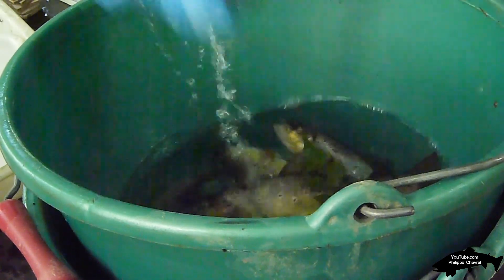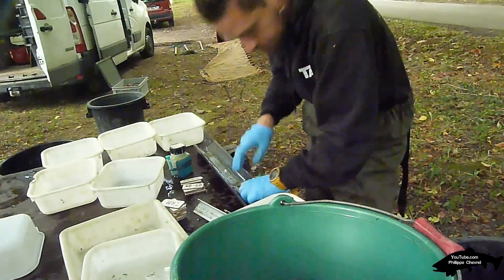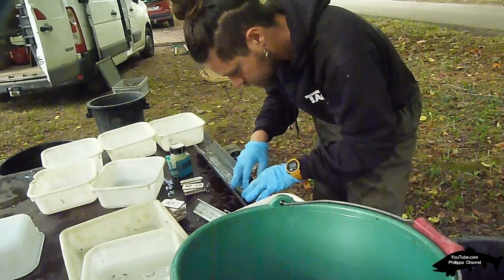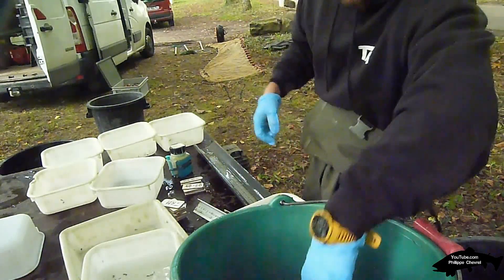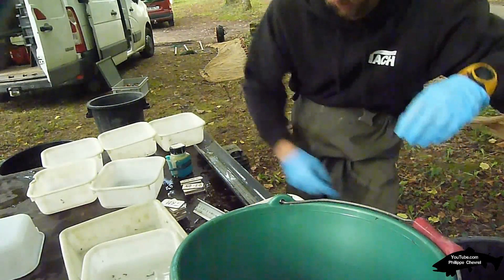Des viviers adaptés, en termes de formes et tailles des ouvertures, sont installés en nombre suffisant et dans un lieu propice : zone ombragée à courant régulier si possible, en dehors de l'aire d'échantillonnage. Le cas échéant, si la qualité de l'eau est insuffisante ou la température élevée, un dispositif d'oxygénation artificielle de type bulleur doit être prévu.